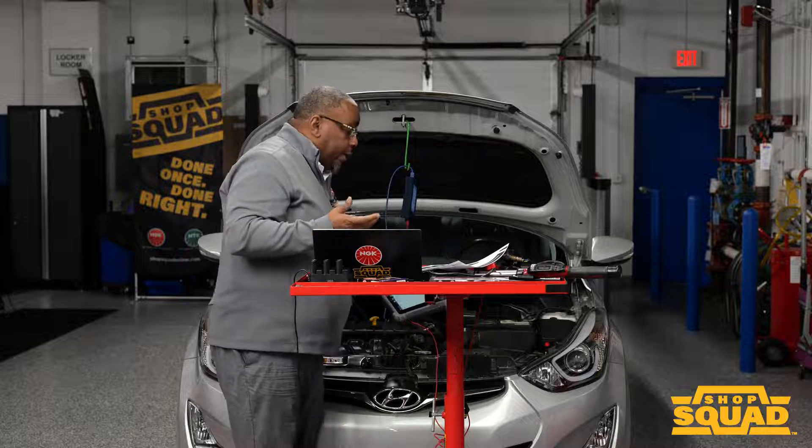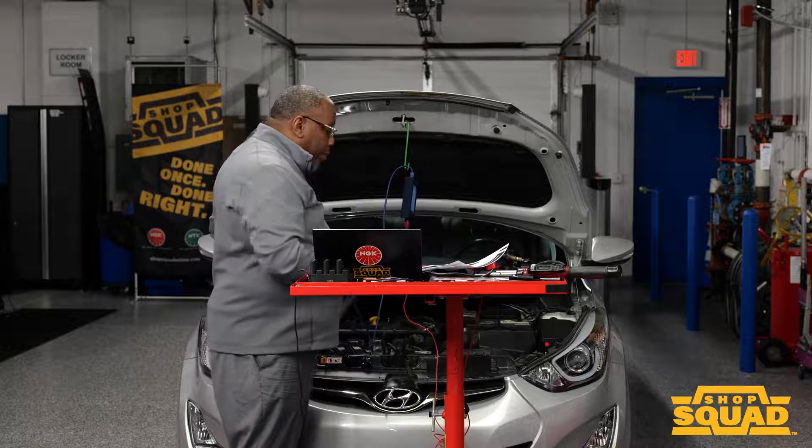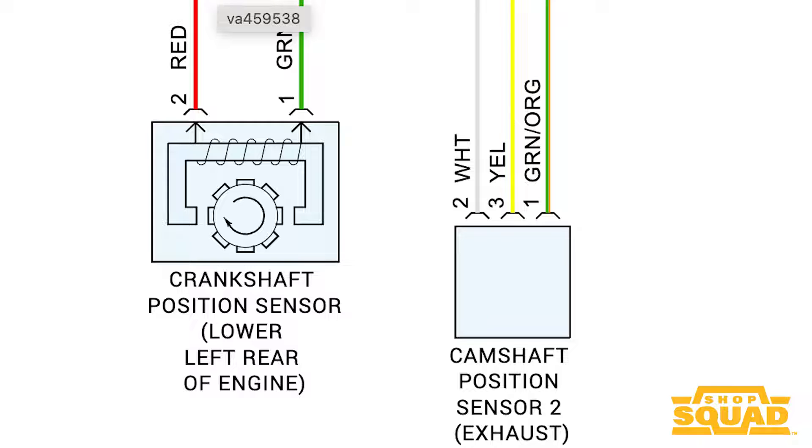At that point, we want to put our digital oscilloscope on and test out cam and crank. That's where understanding the type of sensors first comes back into play, because when you go look at a wiring diagram, you're going to have to see whether it's a three-wire Hall effect or magneto-resistive type sensor, or it's a VR sensor where it's looking at the frequency and amplitude of the signal. Keep in mind, peak-to-peak voltages on VR cam and crank sensors are critical to monitor.